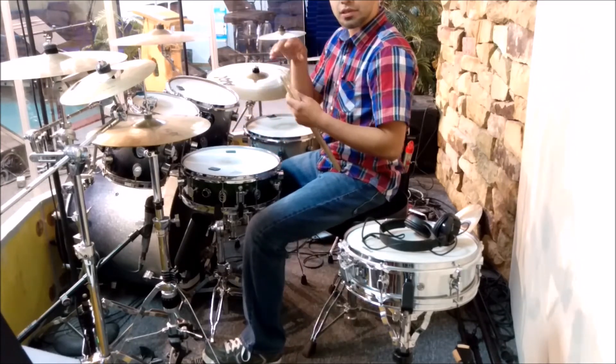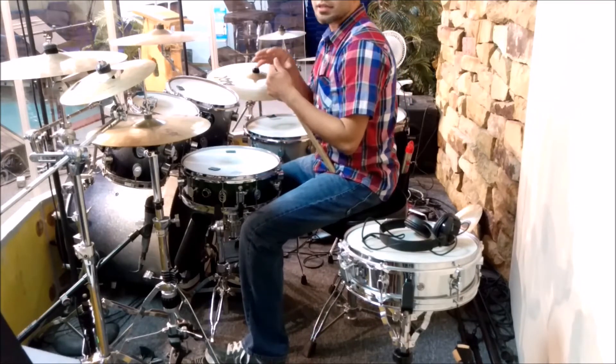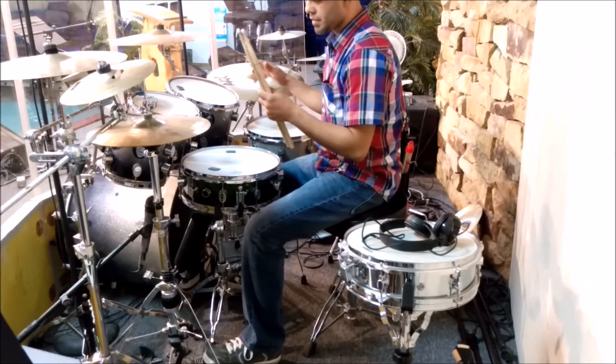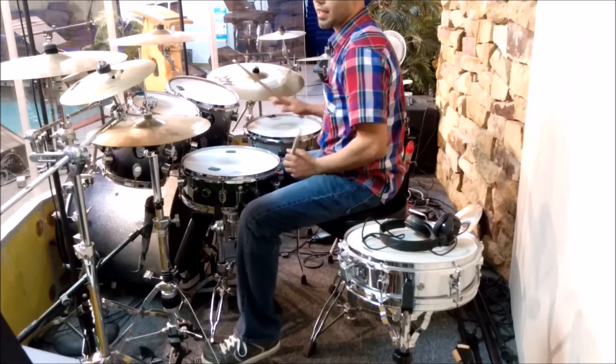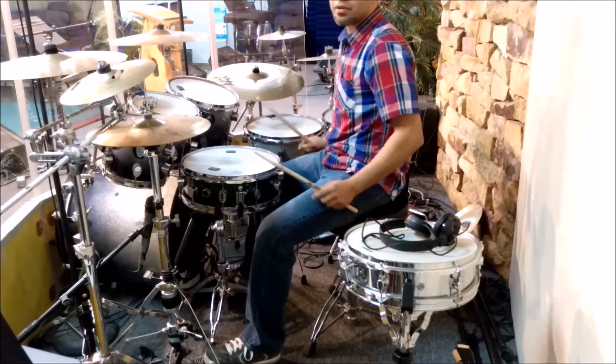I do play with other drummers here at the church. We all like to set up a different way — we don't move it too much — but sometimes I like to feel where the drum set is at at the moment, how my body feels. And so I do that exercise.